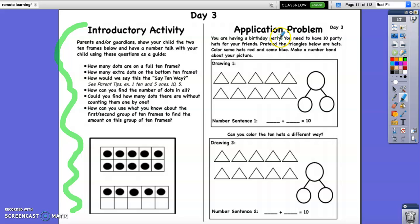You're having a birthday party. You need to have 10 party hats for your friends. Pretend the triangles below are hats. Color some red and some blue — so you need to get your red and your blue crayon out. The first thing we're going to do is count how many triangles we have: 1, 2, 3, 4, 5. And we know if there's 5 in a row, 5 and 5 make 10. So there are 10 party hats. That's our whole number.